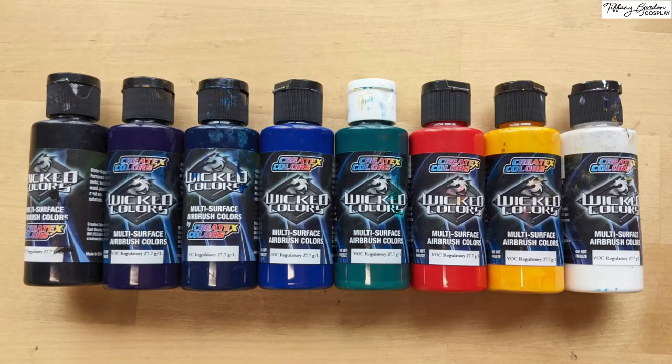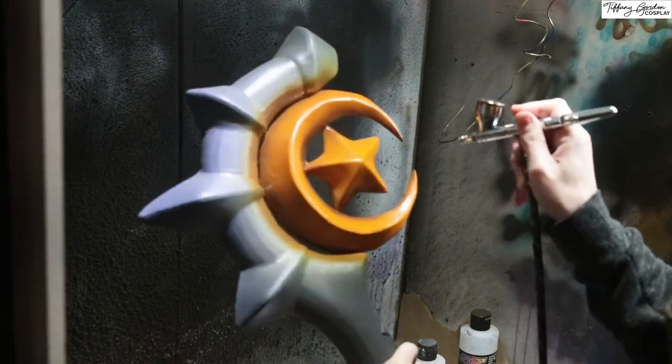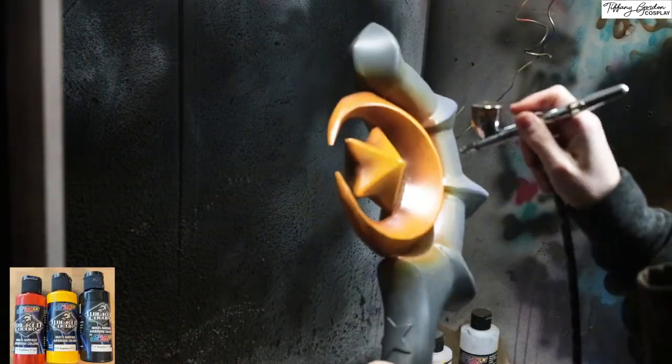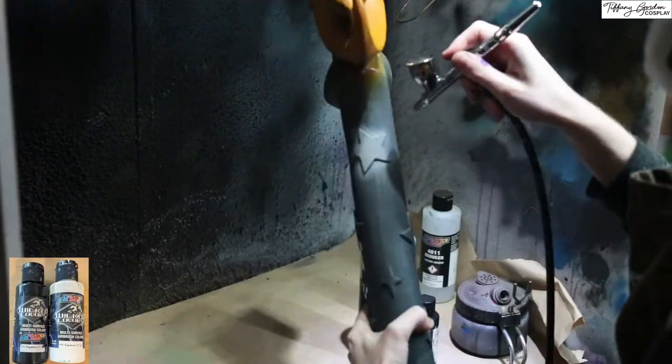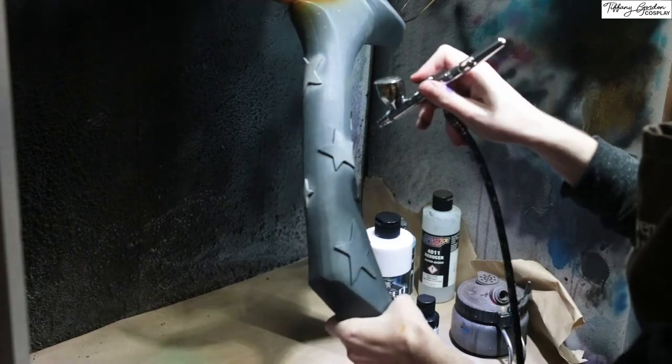Now for the fun part — painting! For this tutorial, all of the paint was provided by Createx Colors' Wicked Color Airbrush Paint line. Thank you so much for supporting this build, and go support them by using their paint — I highly recommend it! To start off, I first used yellow onto all of the moon and stars. And then made an orange mix from yellow and red, and applied it on top of the yellow. Followed by a little bit of shadow by adding slight black to the mix. I then mixed black and white to make a very light gray color, and applied it to all of the stars on the body.